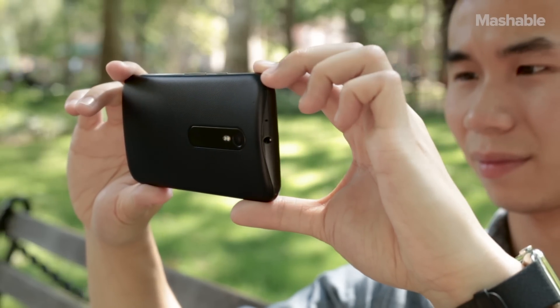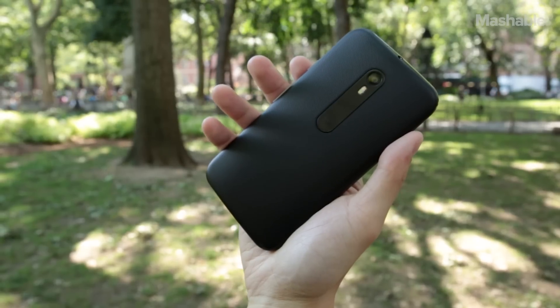How much smartphone can you get for $180? More than you think. This is the third gen Moto G, and it's a game changer for budget phones. Motorola's updated its design, and it shows.